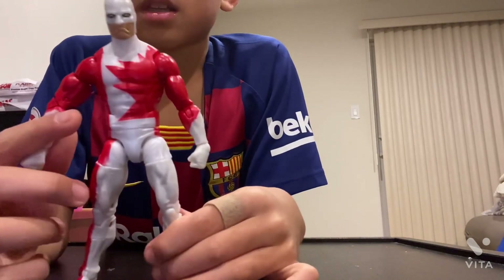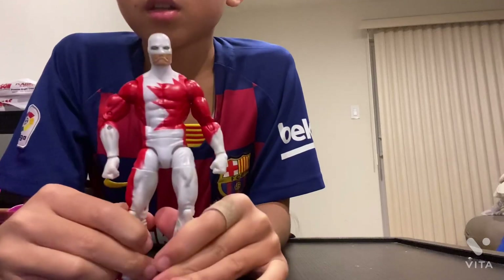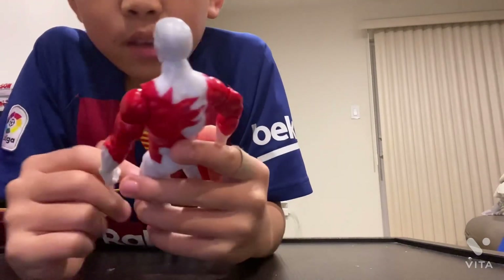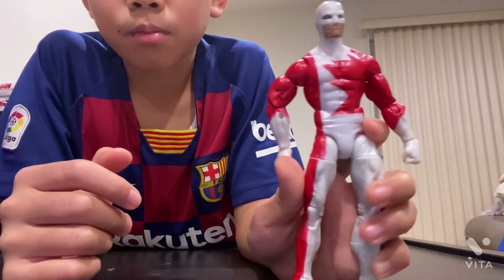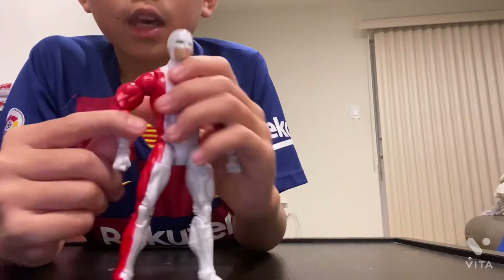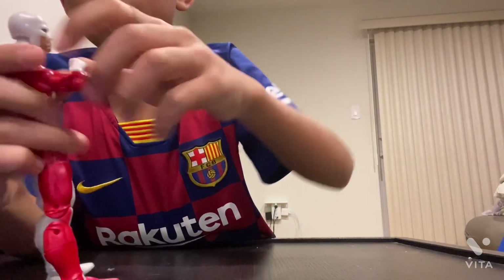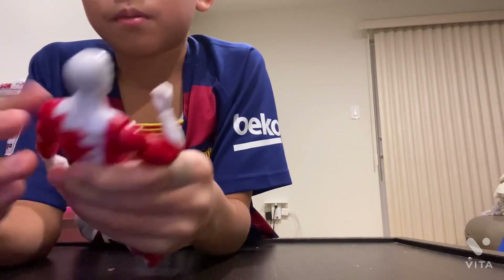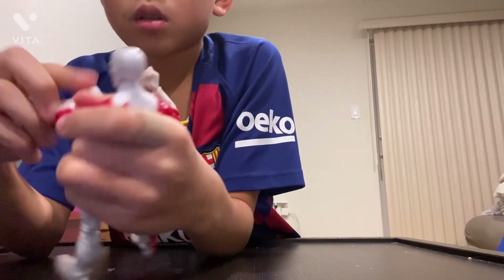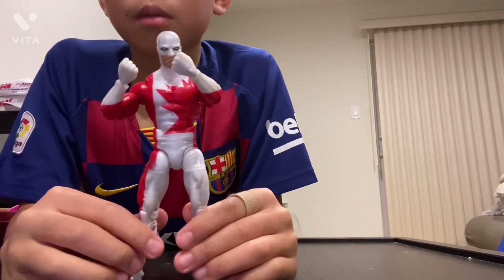This arm isn't working — it won't rotate in and I don't want to break it unless you do it a certain way. It kind of looks weird. His face looks a little sad or mad. His mask is pretty cool though. I'd put him in a fighting position if you want to pose him. The other arm isn't too good either, but you could position him like this.